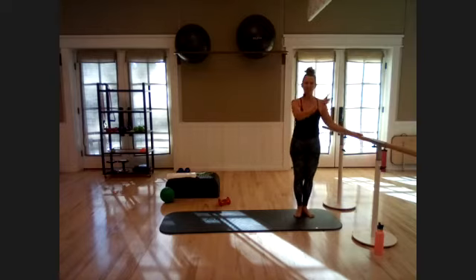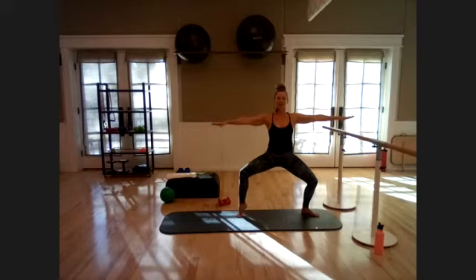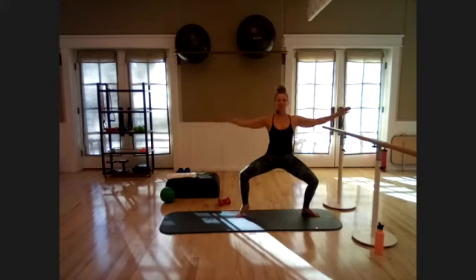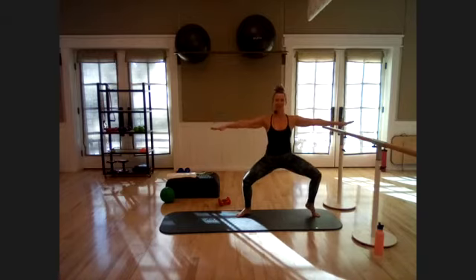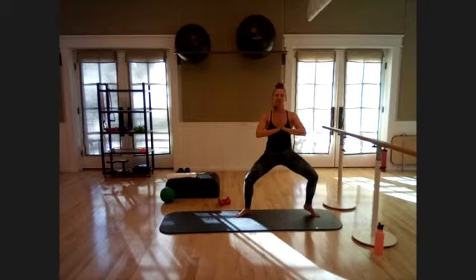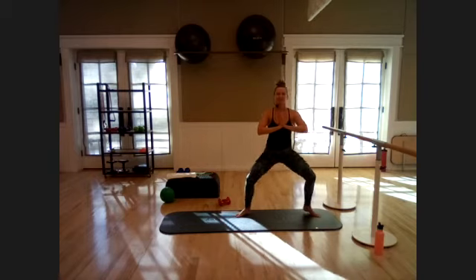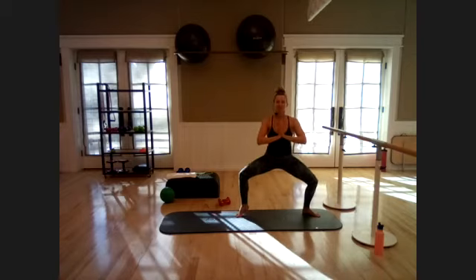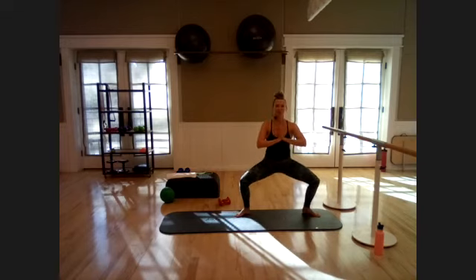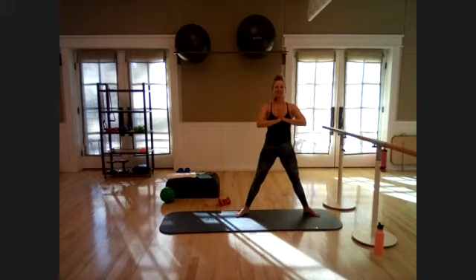Adding on — take it out to second position, sit down nice and low. Alternate: lift that right heel, then the left, staying as low as you can. Add a bounce — hands go up an inch, down an inch, alternating through those heels. Eight, seven, six, five, four, three, two, one — isometric hold. Hold it as low as you can, maybe one heel up, maybe both. Hold — you've got ten seconds. Sit down a little lower, and stand it up. Shake it out.